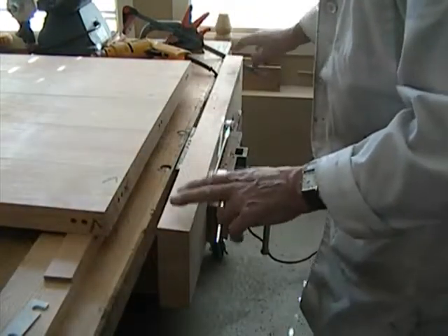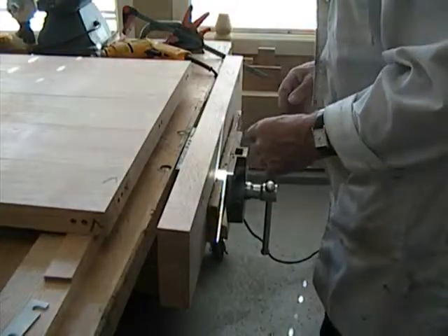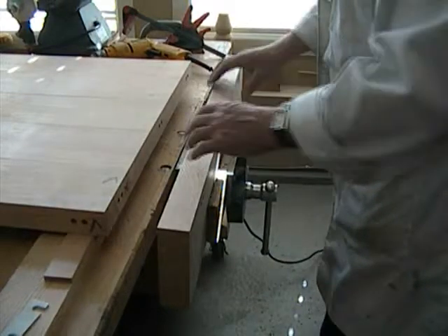These two lines here are merely for guidance — they're not critical at this point in time. In fact, we'll probably remove them and redo the lines.